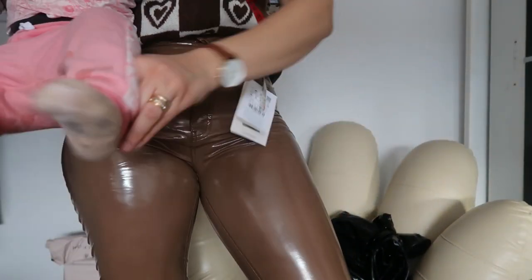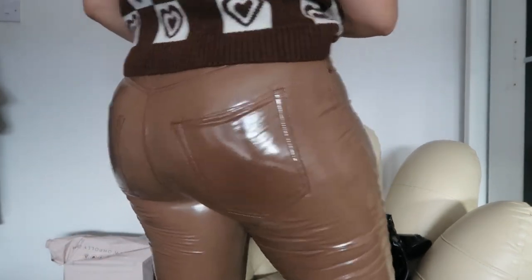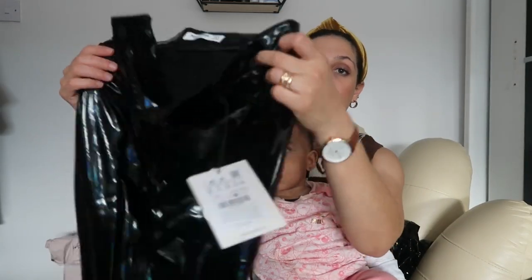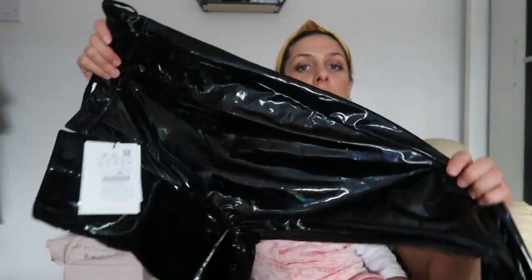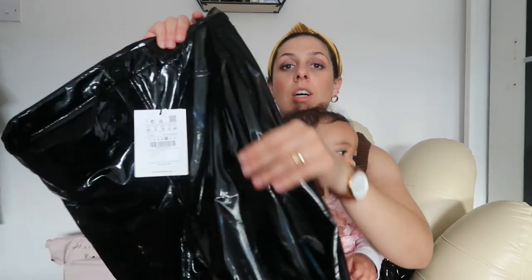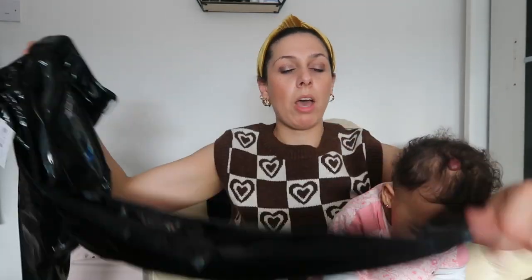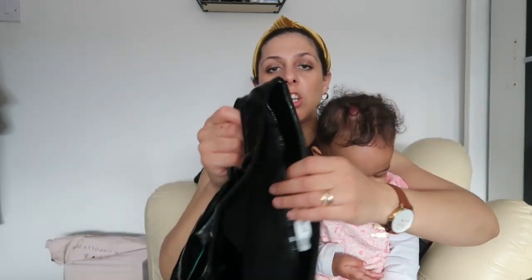I'm wearing the first pair, which is these camo vinyl pants — that's how they look on me. I'll review them in more detail in a minute. The other black pants I got have this blue undertone, so especially in the sun they shimmer nicely. It really gives me a disco vibe. It's a nice pair of vinyl pants with a bit of stretch and a soft fleece lining on the inside.